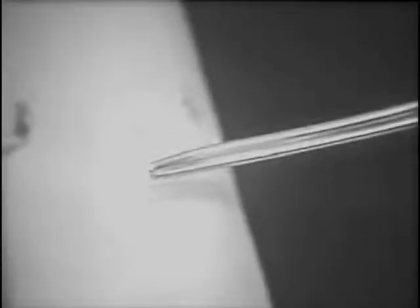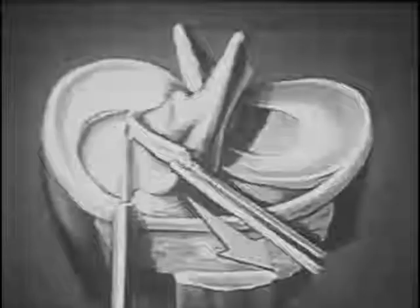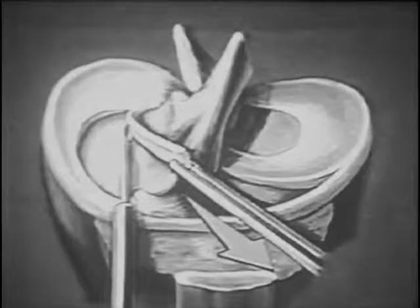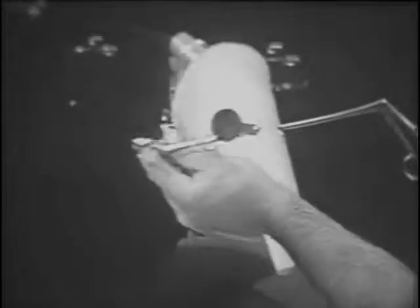Johnson jaws is inserted through the lateral portal. The diagnostic scope remains in the medial joint. The Johnson jaws is used to retract the horn laterally. As this is firmly grasped, a towel clip on the handles keeps it in place.